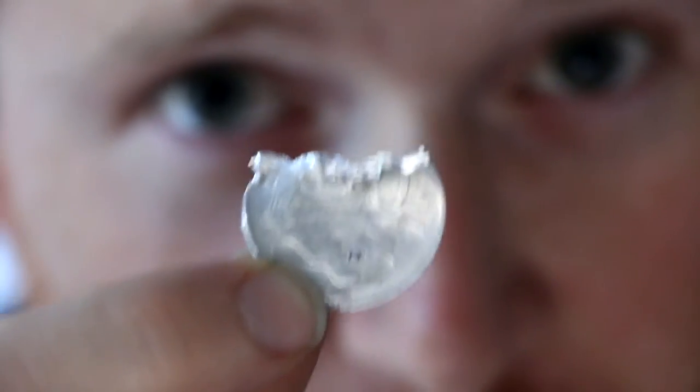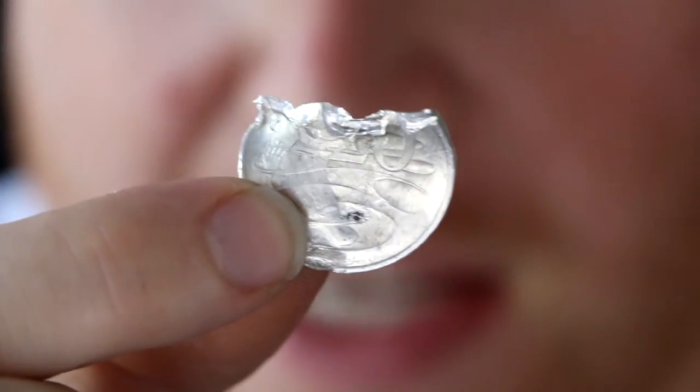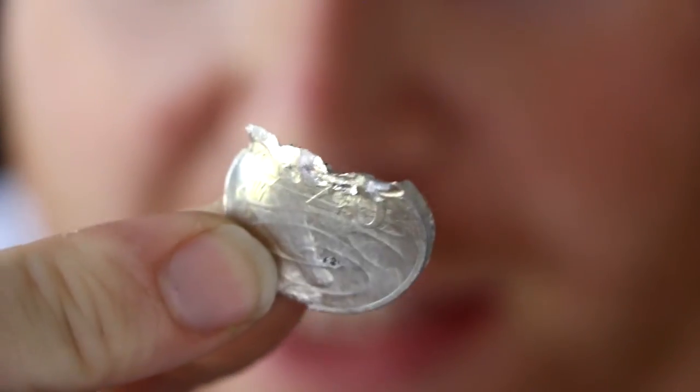It doesn't really taste good. So this isn't actually a 20 cent coin — it certainly looks like one, but it's actually made out of indium. Indium is one of the softest known metals, which is why I could easily take a bite out of it like that.